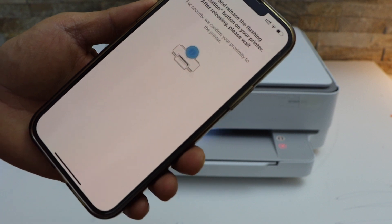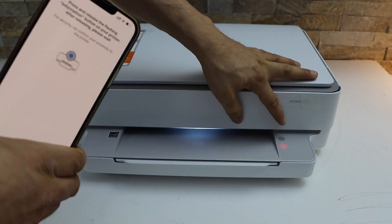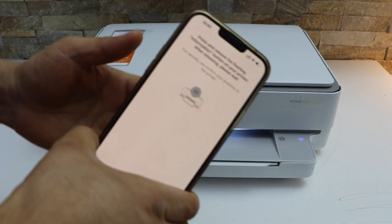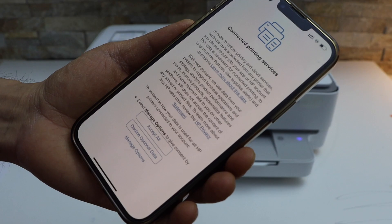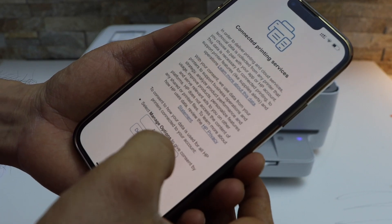Press the flashing information button on the printer screen — that's the I button. Now you can just accept all printing services.